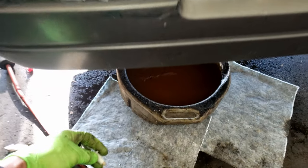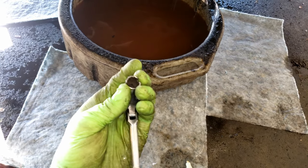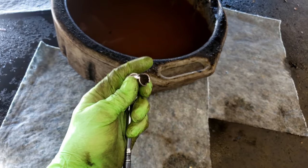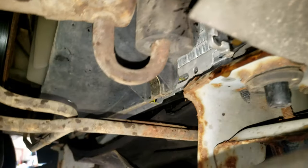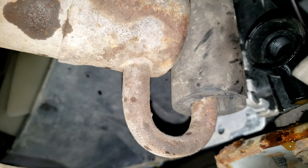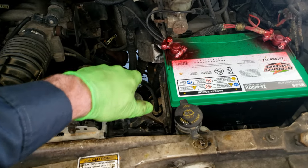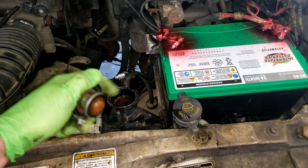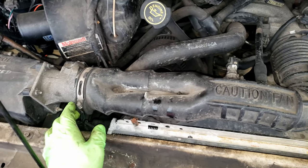First thing is coming down on your driver's side and loosening this petcock. I like to use a socket with cut notches in it. It goes right in the bottom corner of your radiator where that threaded hole is. Pop that out and then come up top and remove your radiator cap to break the vacuum so the coolant can all drain out.